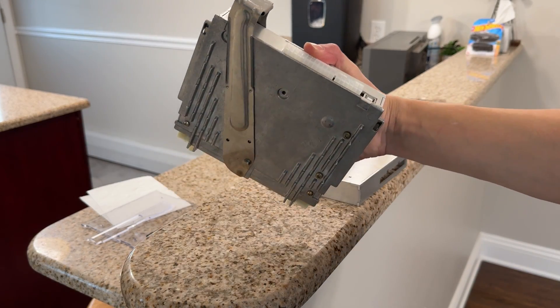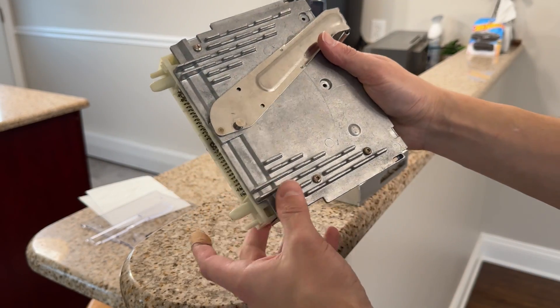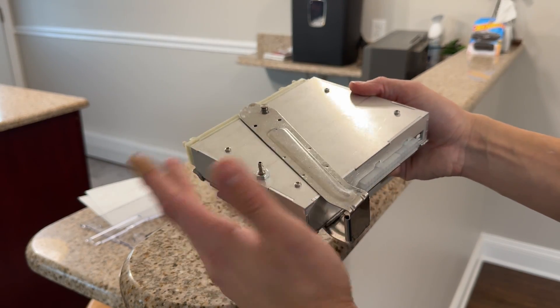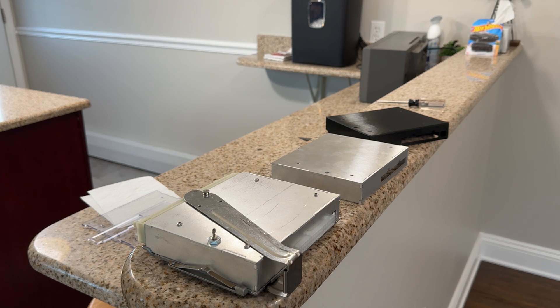Everything seems to be working really well and I'm really happy with this. I've just got to put those two screws in, but it's a really clean design — it's metal, you never have to worry about warping. I think this is going to be the best way going forward. I just wanted to show you guys what I've been up to, putting the final touches on this ECU. After this, I think it's time to sell these things.